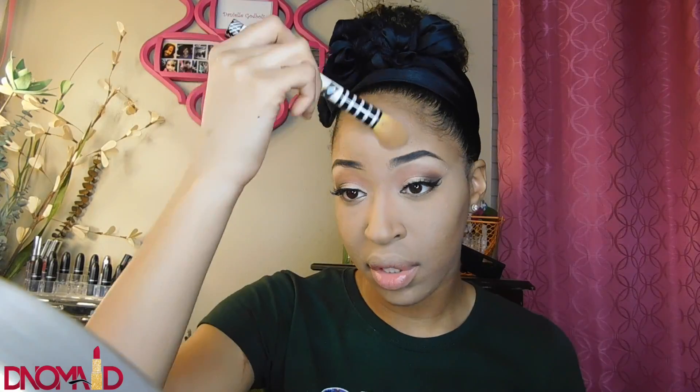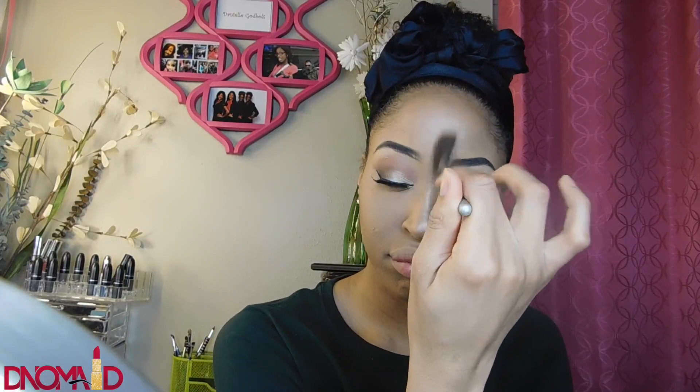Now I'm brushing off that powder and going in with my Revolution highlighting powder. I love this highlighter — it's super cheap and I use it every single day. I'm applying it down the bridge of my nose, a little on my forehead, on the sides of my cheeks, and a little bit above my lip.